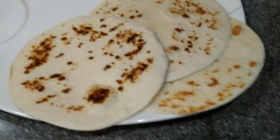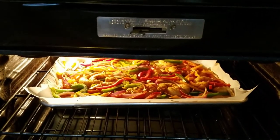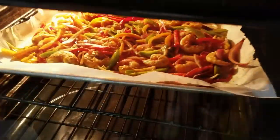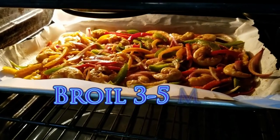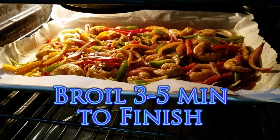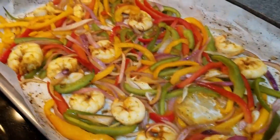The shrimp aren't quite pink enough yet but they're getting there. At 15 minutes in it looks like we still need a bit more time, so we're going to turn up the heat a bit and maybe broil it for a few minutes just to finish it off.